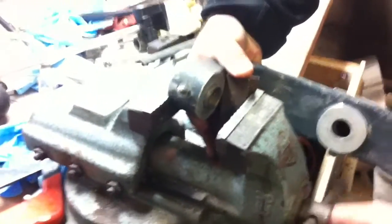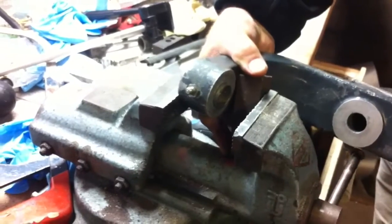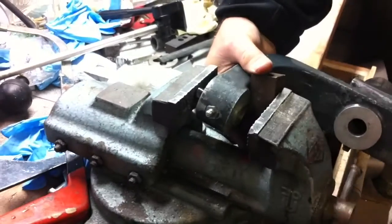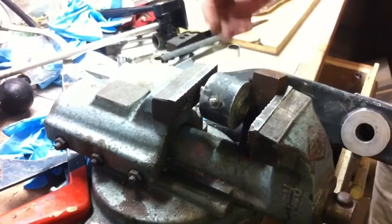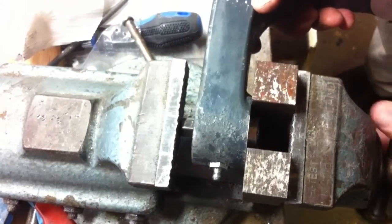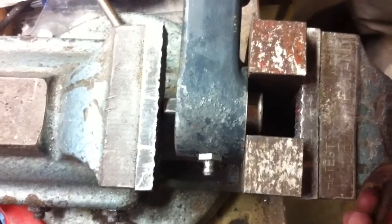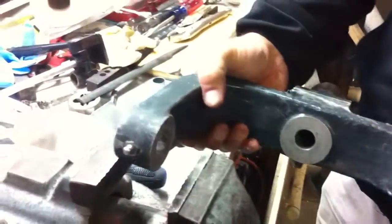I'll open the vise up so we can do this. We've got the vise opened up — one more turn probably. Right about there. That's good. We've got the block in the vise, the other block in the vise. Came right out. Perfect. Now it's time to put the new ones in.